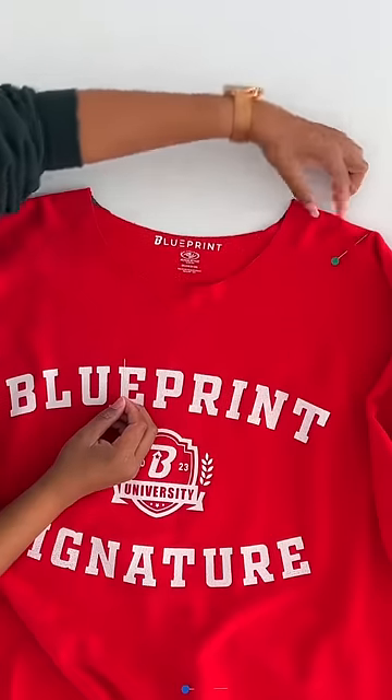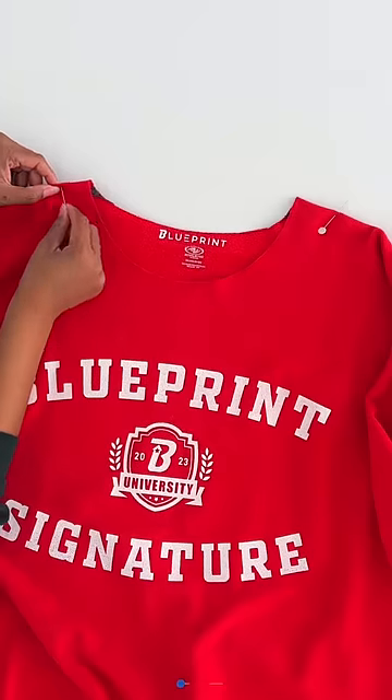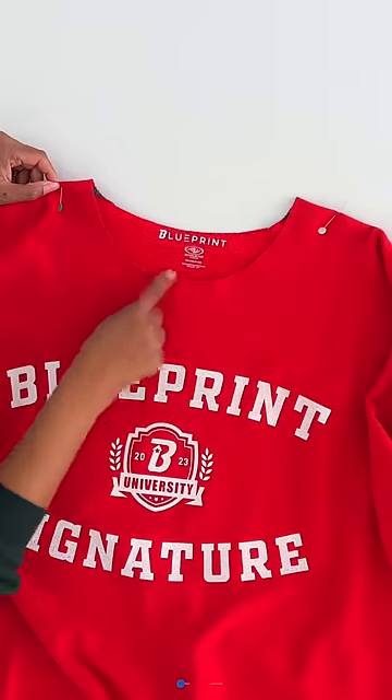Try it on. Move it off to the shoulder where you want it and add a pin as far down as you want the cut to be. Now lay it flat and measure that distance from the cut to your pin, then take half of that distance and add a pin on the other side at that half distance as well.